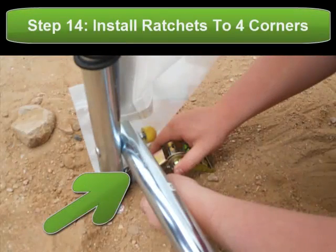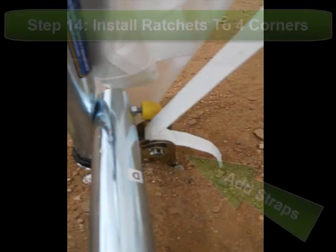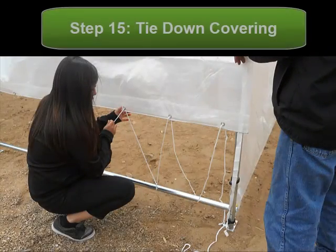Once your main covering is on, you want to install ratchets onto the four inside corners of the hoop house. From there, you take straps which are provided inside the main covering and feed them through the ratchets and tighten down the main covering.